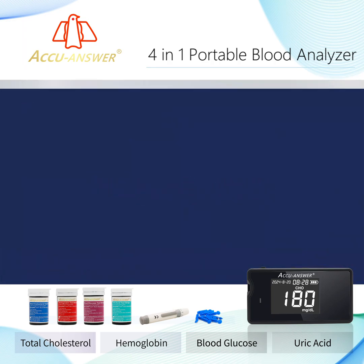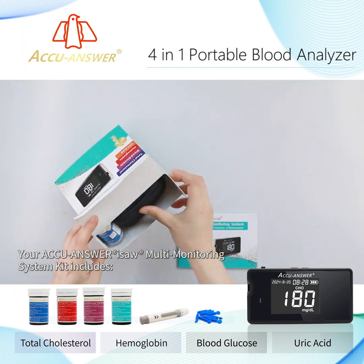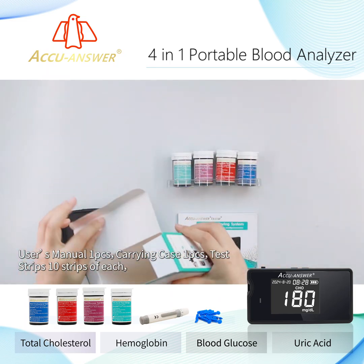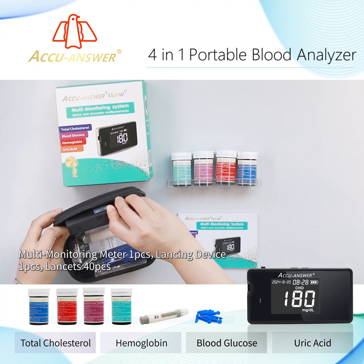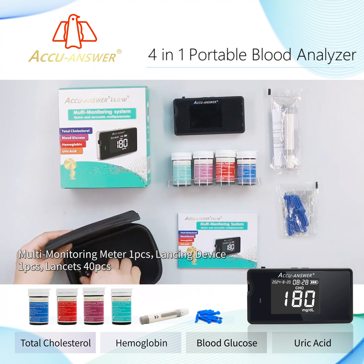Package Contents: Your AccuAnswer IASA Multi-Monitoring System Kit includes a User Manual (1 pc), Carrying Case (1 pc), Test Strips (10 strips of each type), Multi-Monitoring Meter (1 pc), Lancing Device (1 pc), and Lancets (40 pcs).